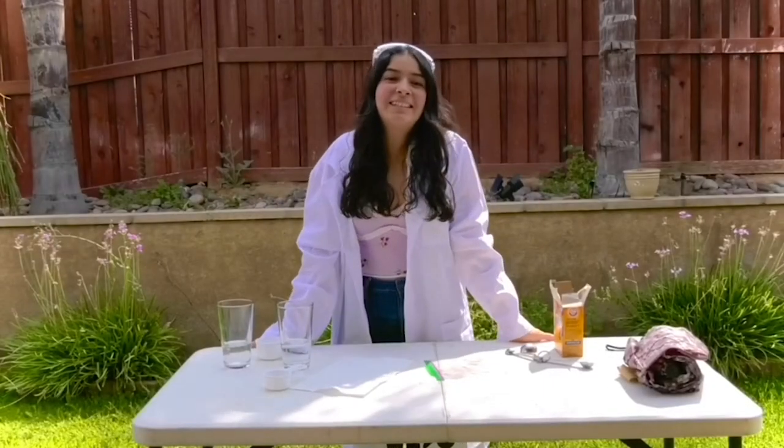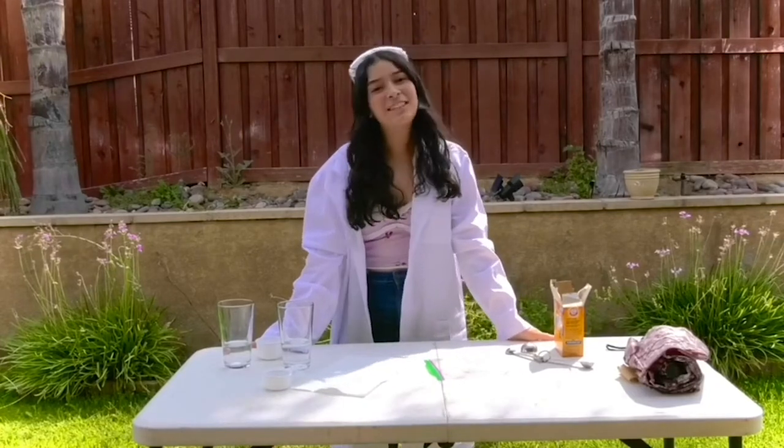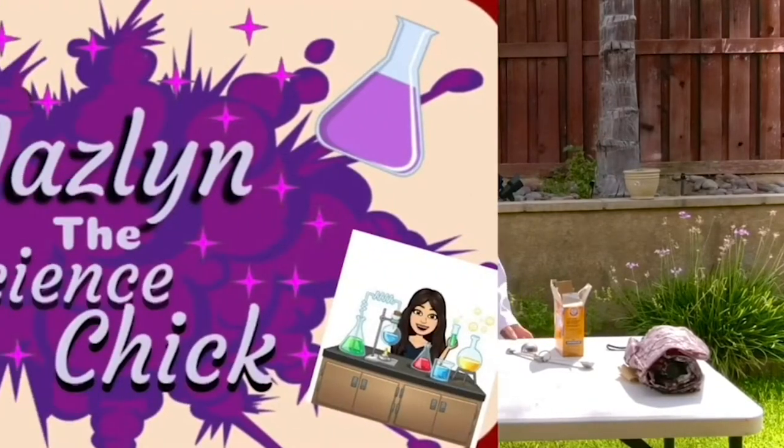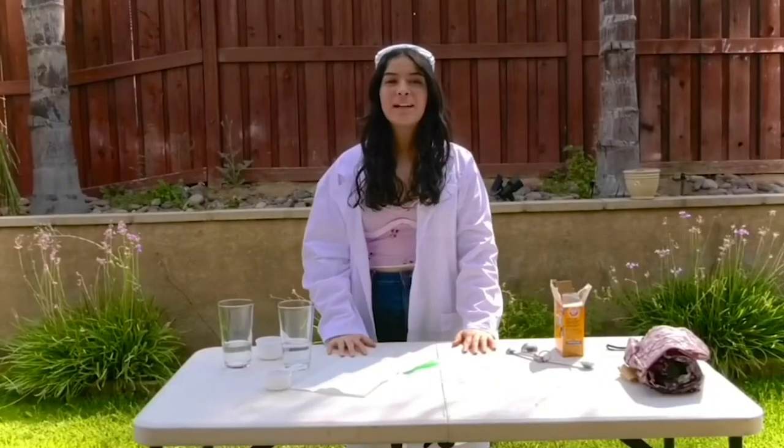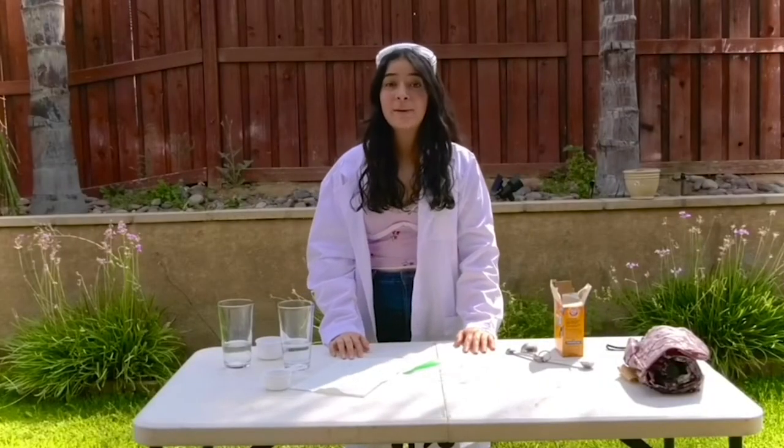Hi everyone, my name is Jazlyn Solano and today you guys are going to be watching my segment called Jazlyn the Science Chick. Today we're going to be attempting to make an exploding bag.